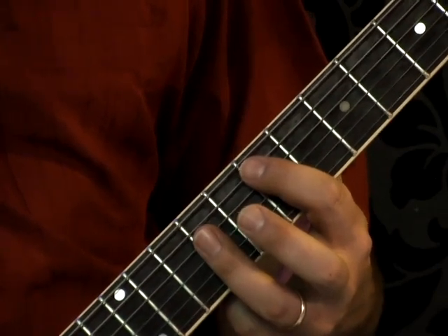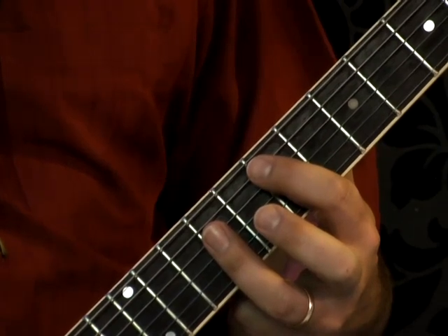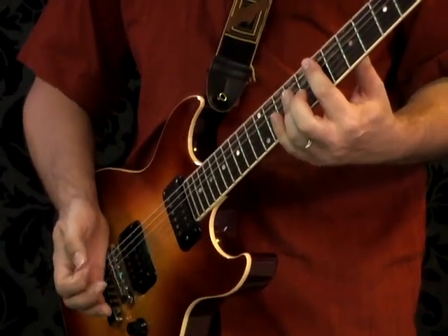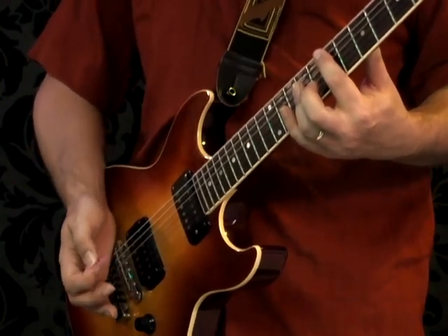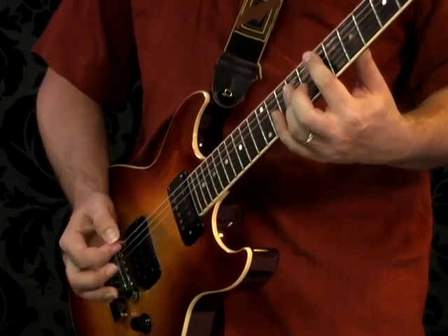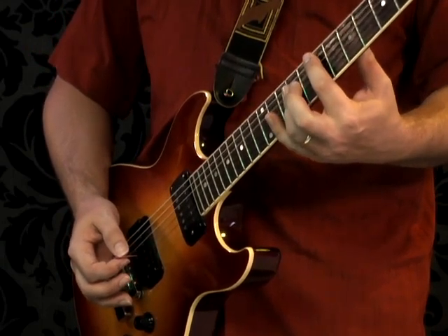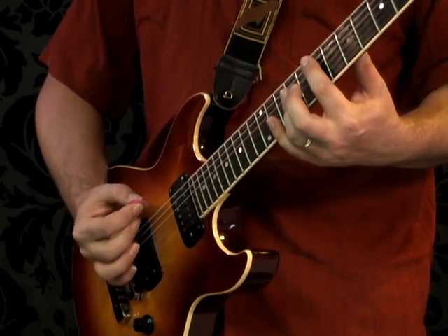Let's take a closer look at what the pick hand is doing. I start the tune with my hand pretty close to the bridge, maybe just very lightly resting on it but not on the strings yet. I strum the chord, let go of the chord, then put my palm on the low E string for two hits.